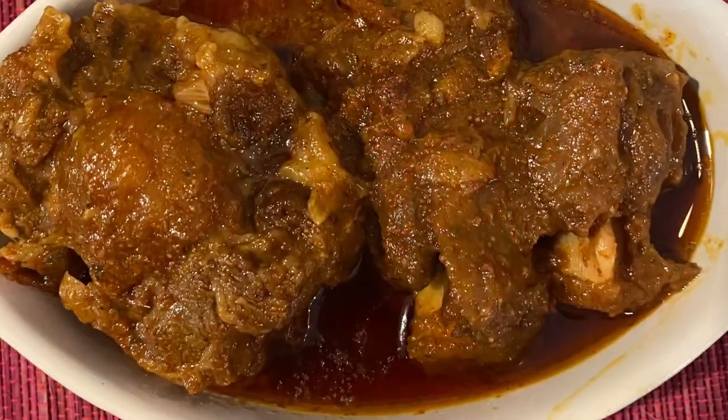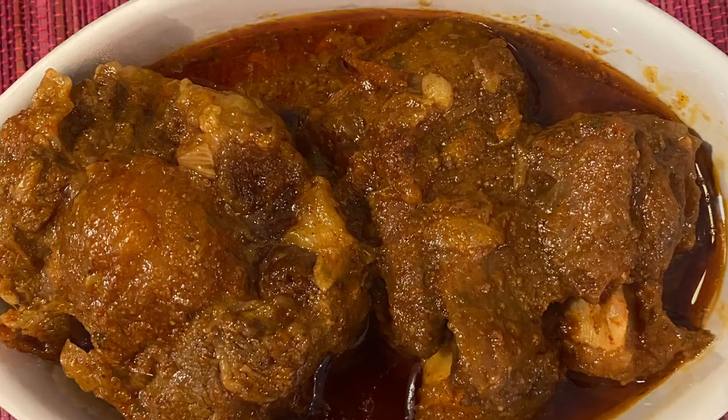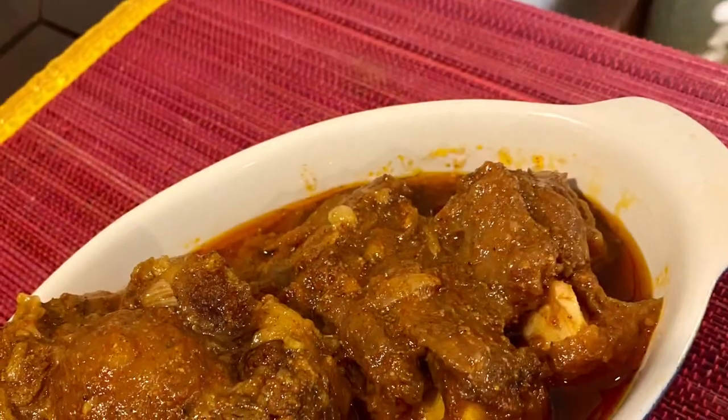Hi everyone, this is Bridget here. Once again, an Anglo-Indian favourite — oxtail vindaloo — which we are making today. A very famous Anglo-Indian dish. What we need is one whole oxtail measuring about one and a half kilos, three medium onions chopped, two big tomatoes, and two green chilies. I'll tell you the condiments as we go.